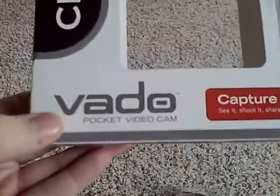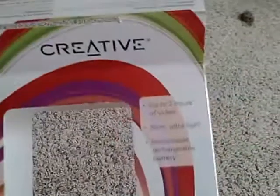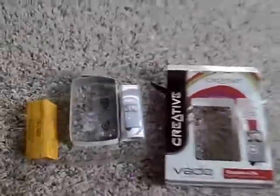What it is, is the new Creative Vado — whatever you want to call it. It records two hours of video. It's very, very small. It's less than a half inch thick. It can record in high quality for one hour, standard quality for two hours, and it has internal two gig of memory.